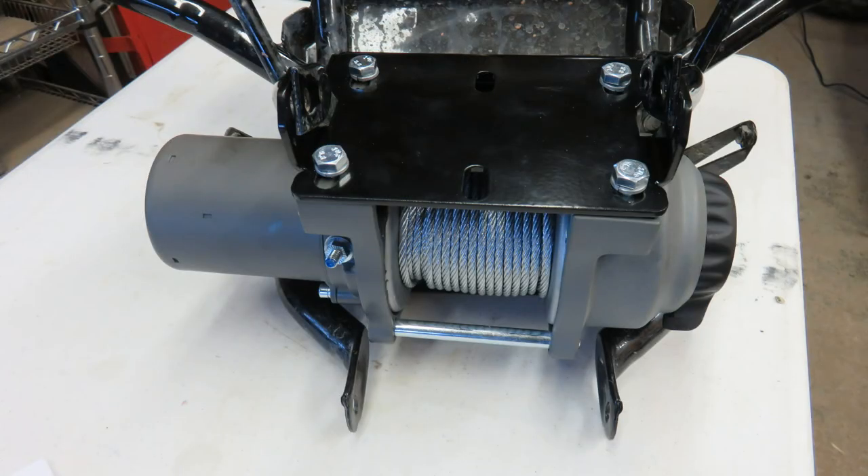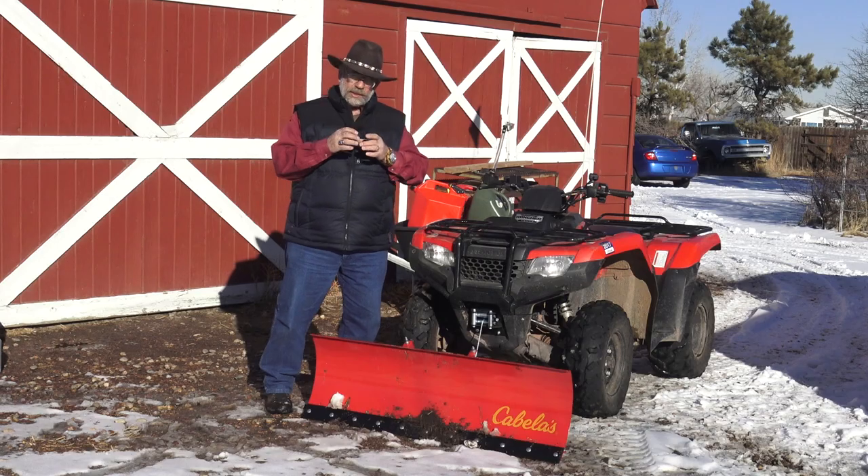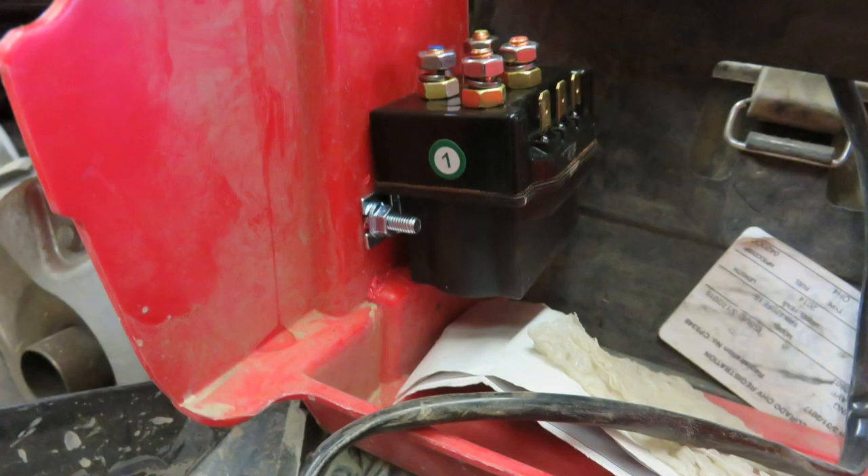I mounted it on there, put it upside down. It's got a toggle switch on the handlebar, which is cool. Then I had to run seven wires back by the battery box — there's a little capacitor everything runs into — and I ran all the wires off the exhaust and out of the bad places.